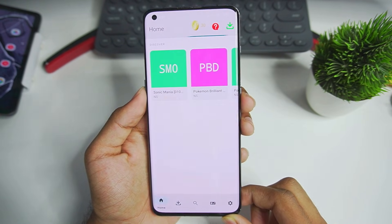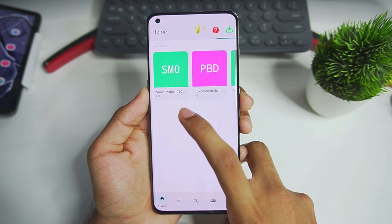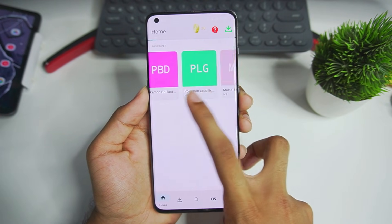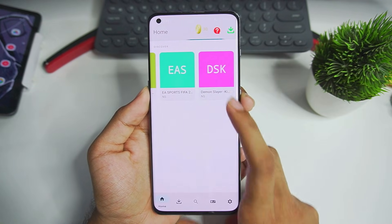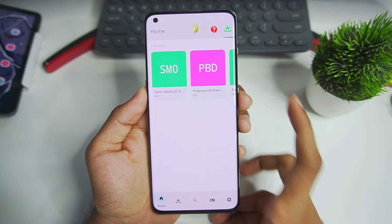I'll choose the folder where I have stored my Switch games and immediately you will be able to see that Sonic Mania, Pokemon Brilliant Diamond, Let's Go Pikachu, Mortal Kombat 1, etc. — the games which I have stored on my Android device are recognized instantly.